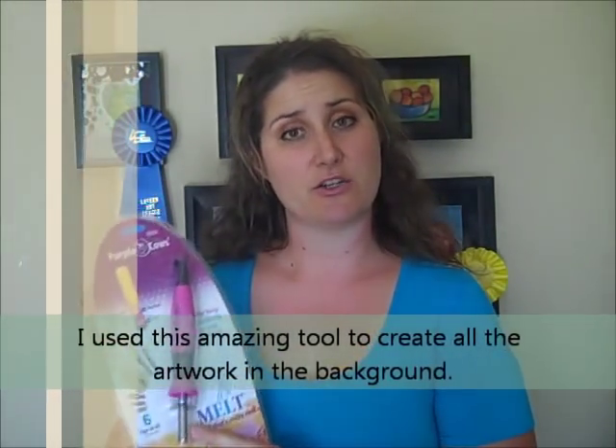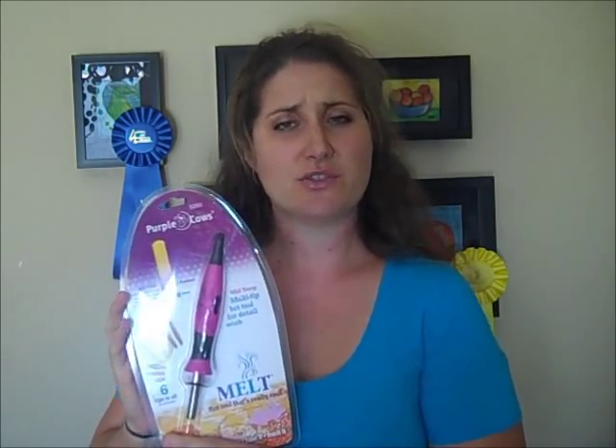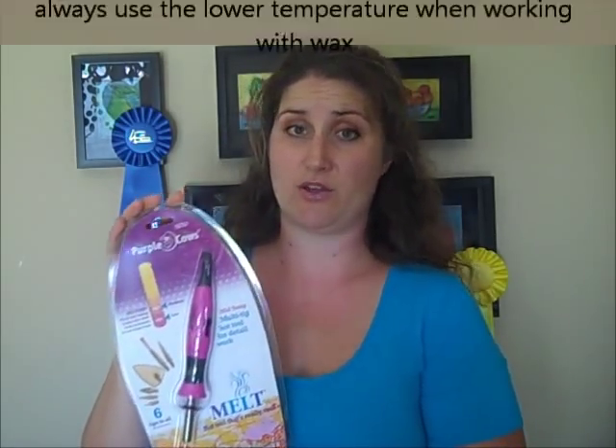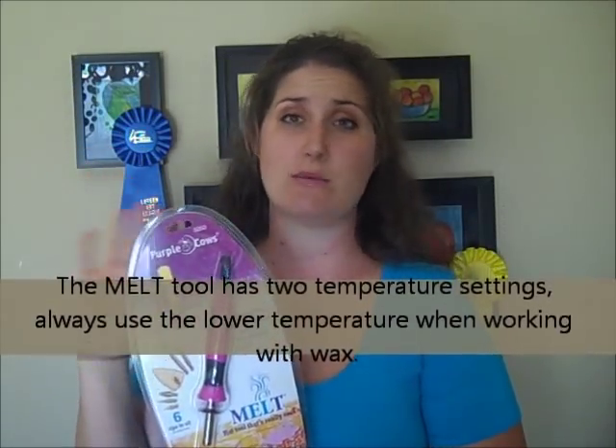I would also suggest purchasing the Purple Cows melt tool. It comes with six interchangeable tips, a storage container, and a tip rest. This tool is so versatile that it can be used for soldering, wood burning, leather branding, and image transfers, just to name a few things.